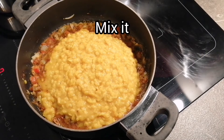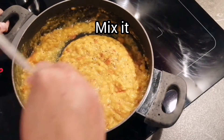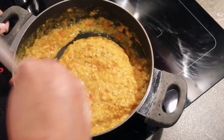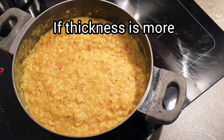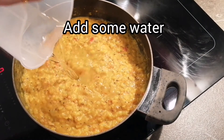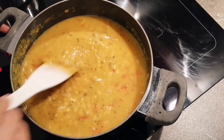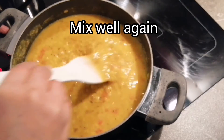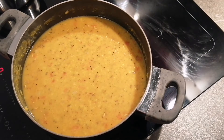Now we will mix everything very properly. At this time of cooking, if you think your dal or lentil is very thick, you can add a little amount of water to it and then mix everything properly.